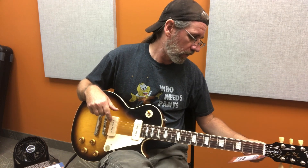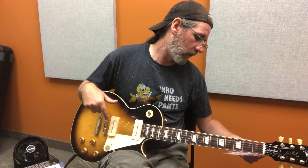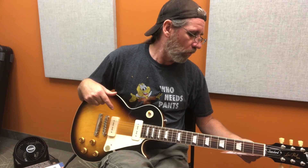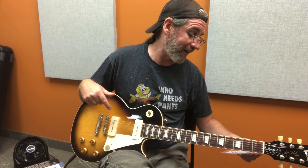Looks like rosewood fretboard too. Do we have any stats on here? Gibson Les Paul Standard 50s — well, you got rid of P90s by '57 so it makes sense it's the 50s. Tobacco burst, which didn't actually exist historically, but sure. Oh, it's a demo model so it's on sale — regularly $3,800, on for $3,609.